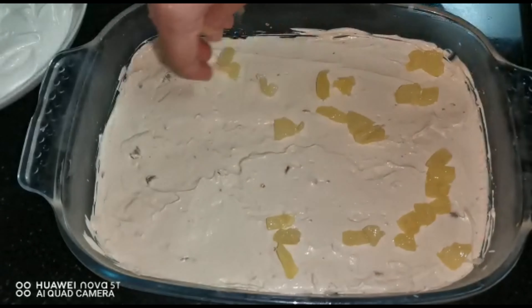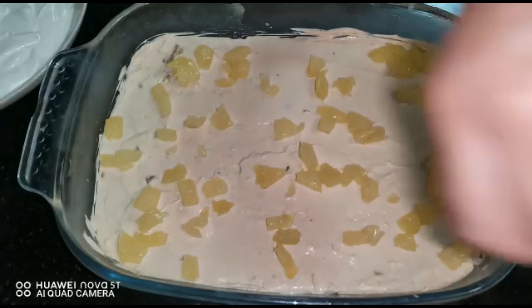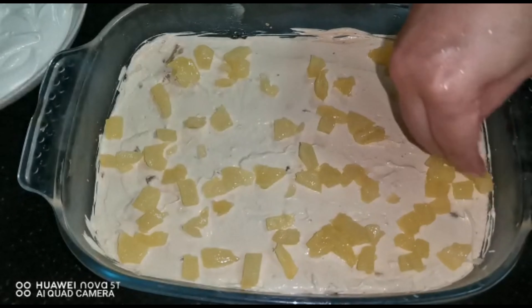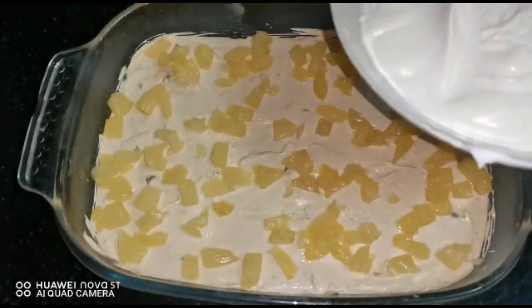Then again add pineapples on top of that — reserve some to garnish if you want. Then cover it with the normal condensed milk cream.